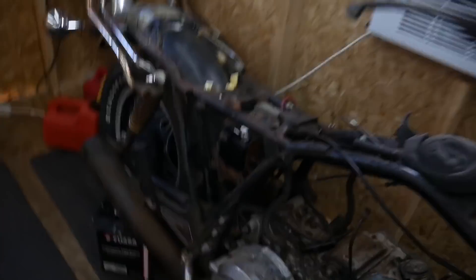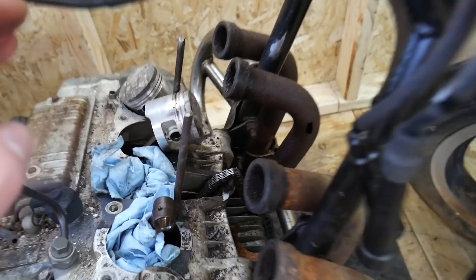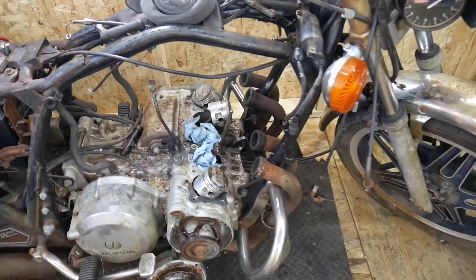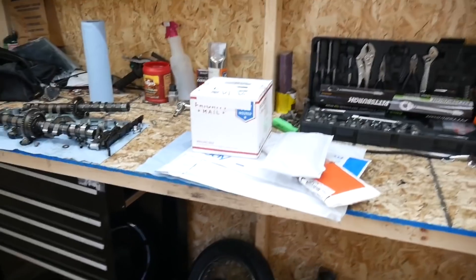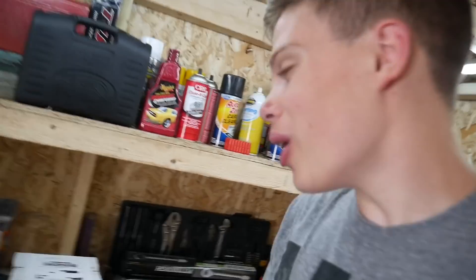Last video I came across that the piston rings on this were actually fried into the pistons, and a lot of you guys gave me some really helpful comments on how to get them out with heat and everything like that. But I really don't want to damage the pistons at all, and one of you guys said that if it fried in there once, it's definitely going to fry in there again if I use the same pistons. So I went ahead and got some somewhat new pistons. I bought used pistons — pistons for this engine really aren't that cheap, and I don't want to spend that much money and find out that this engine won't run.